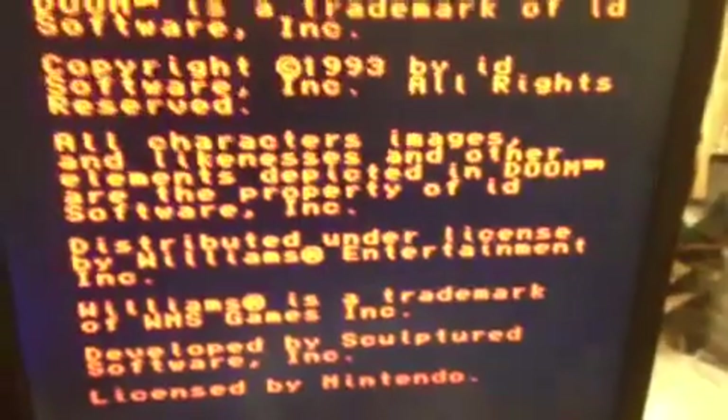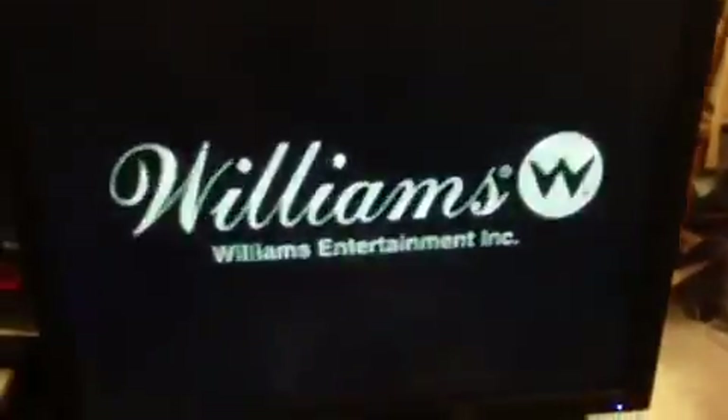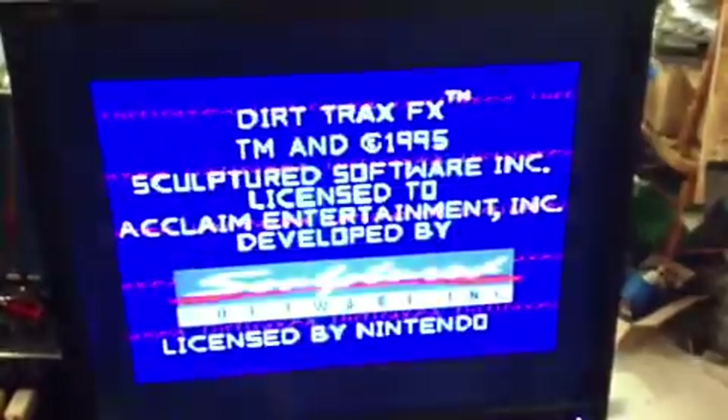Then I'm going to switch to the third ROM. Hit reset. Now this is Doom — the host cartridge for this setup. I'm on the third ROM and on the second game selection. This is Vortex. And then the third and last game on the third ROM — hit reset — here's Dirt Tracks.